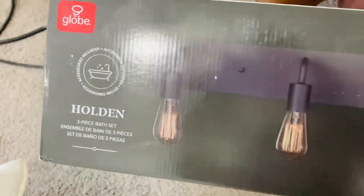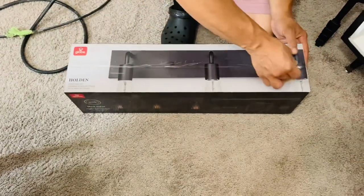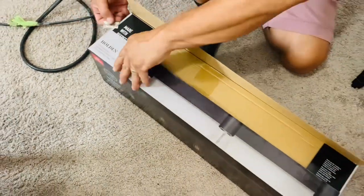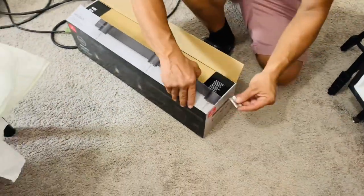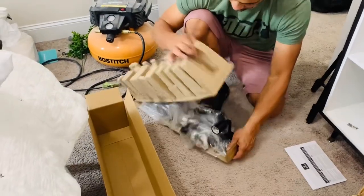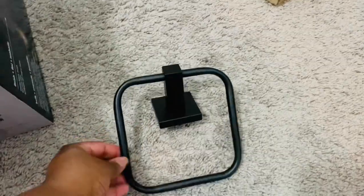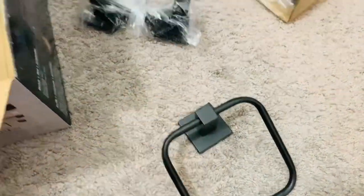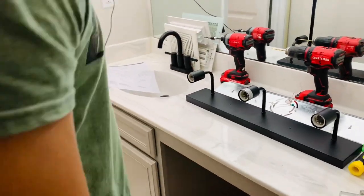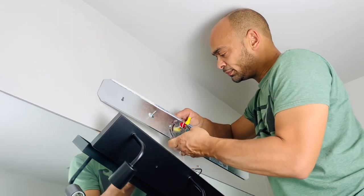We found this set at Home Depot for $29.99. It was on clearance during the summertime, but we grabbed it so quick. The light, the bar, the toilet paper holder — all of this for $29.99. We were like, we are definitely going to make this work. So please don't skip out on your clearance sections at Lowe's and Home Depot because you will definitely find some great stuff.